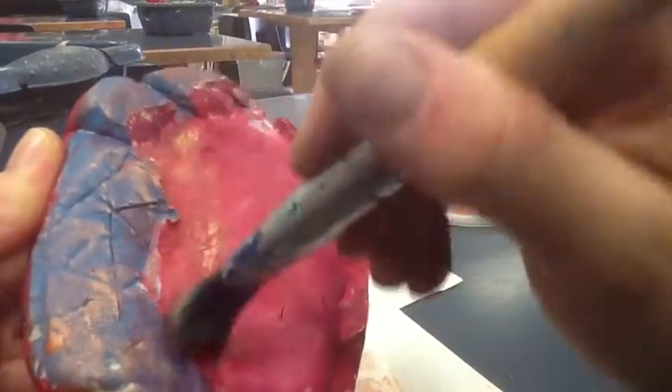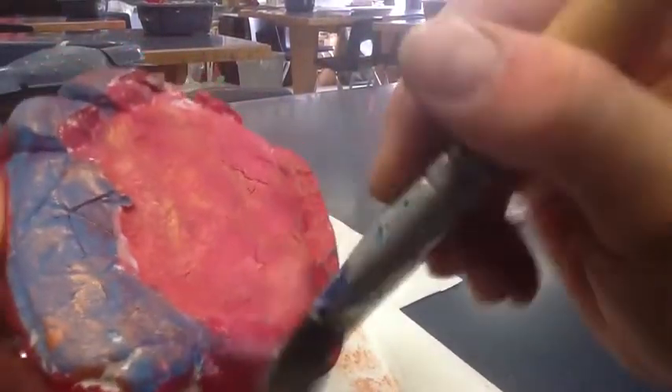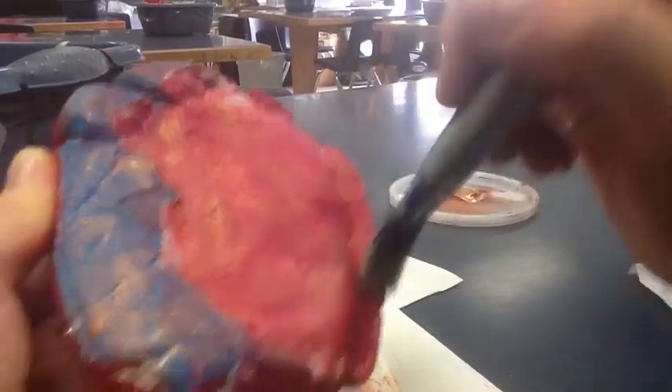We just want to brush — or I kind of call it dusting — and it picks up the texture. It doesn't paint it, but it gives it a shiny effect. Every time you brush over texture it makes it look like it's a little bit shiny.